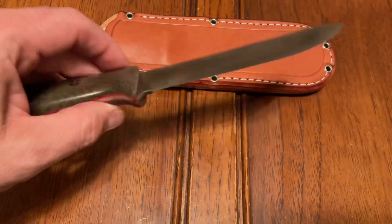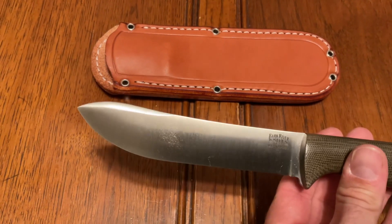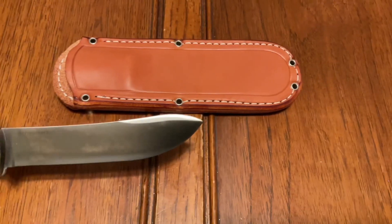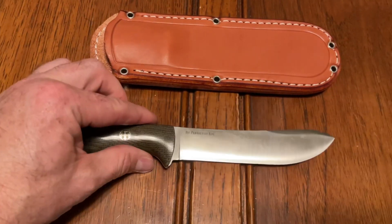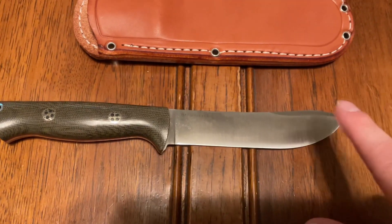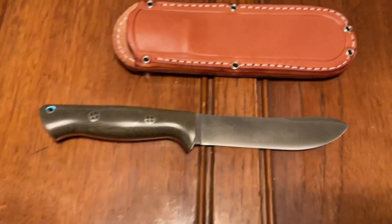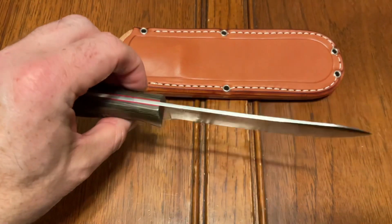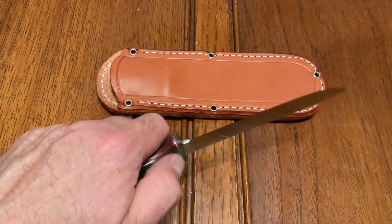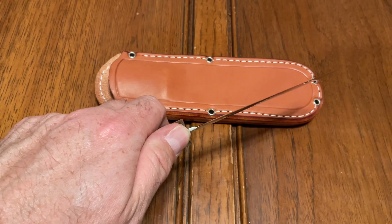Everybody complains about little minor issues — the grind got a little bit of a hump there, maybe a little less on that one — but it's just a fraction of a second longer on the buffer and you'll end up losing that line. These are pretty darn good. I've got a lot of Bark Rivers and I've only had two that had wonky grinds on the plunge lines. On this one it's perfect.